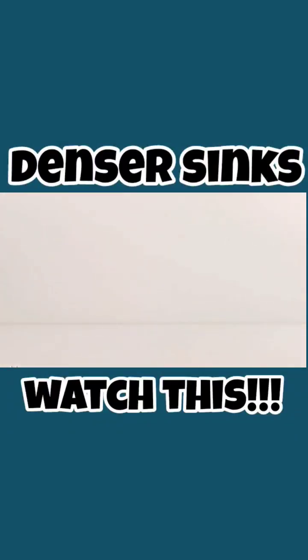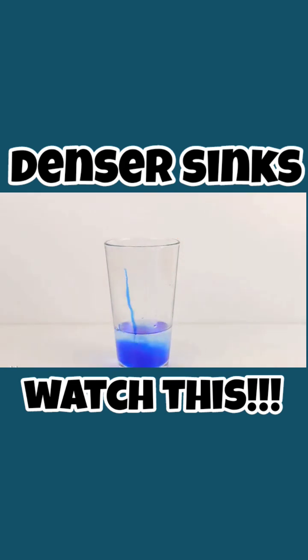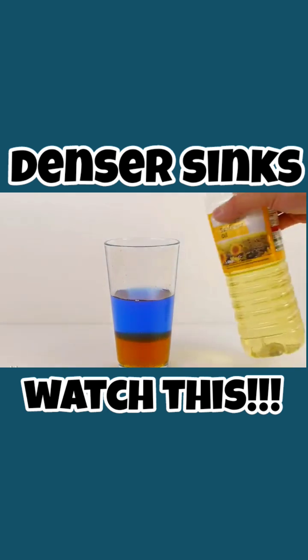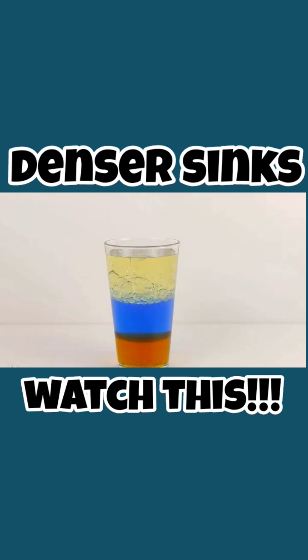To learn about density, start by taking an empty glass and tip in some water and food colouring. Then add some syrup or treacle. I'm going to add a little bit more water to make the layer a bit thicker. Then finally fill the glass up with some oil and leave it to settle for about 15 minutes.